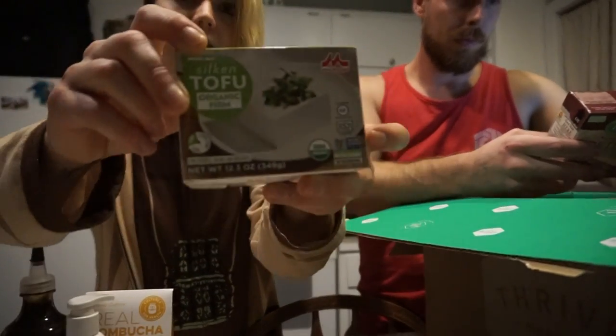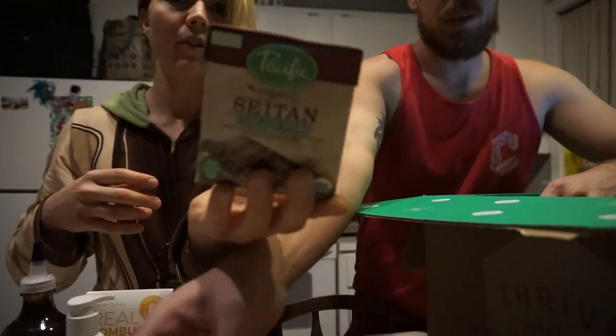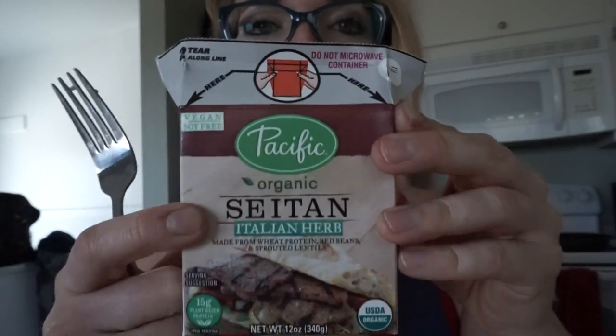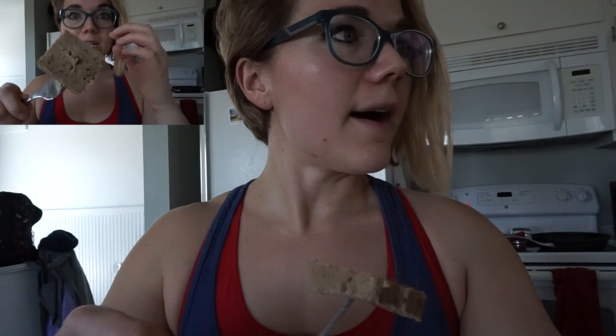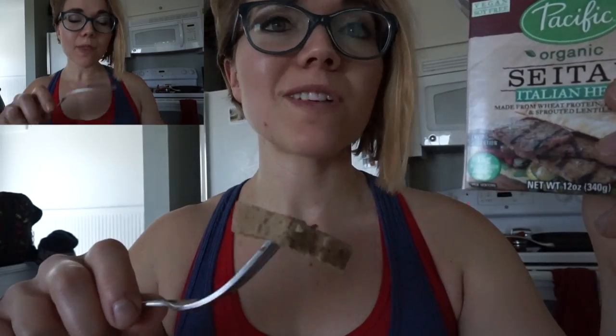Got some seitan and tofu. I might actually have some of that tonight or tomorrow. Definitely not near as good as the one that I make. Pretty disappointed in this - the consistency is kind of soft, it doesn't really hold together, and I guess it's because they put lentils in there. The flavor is not great. I'm very disappointed in this. Your money would be much better spent making your own seitan - it's super cheap and freaking delicious. This is really sad. You ever buy something and not want to waste it so you eat it anyway but don't enjoy it? That's this thing. Boo.